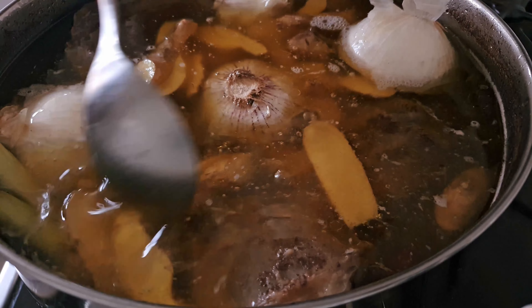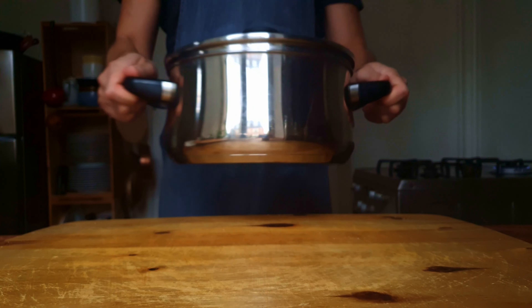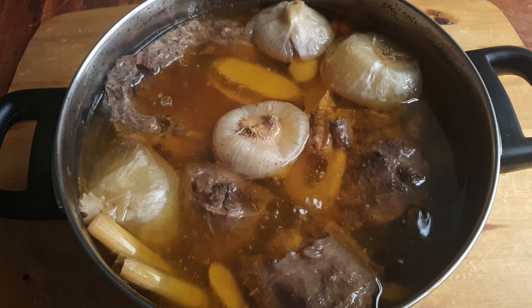Once we've added those to the broth, we'll let it go for another hour and a half, for a total cooking time of 6 hours. The reason why we add the fresh aromatics at the end is because most of them have a peak flavor extraction after about an hour to an hour and a half.